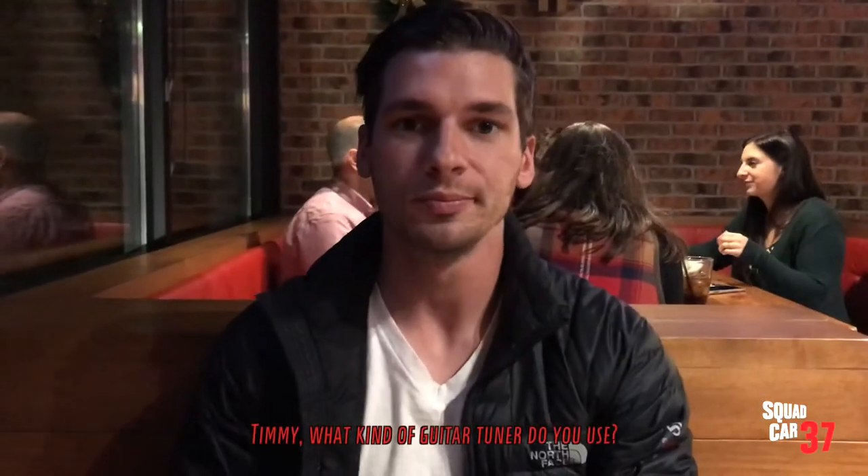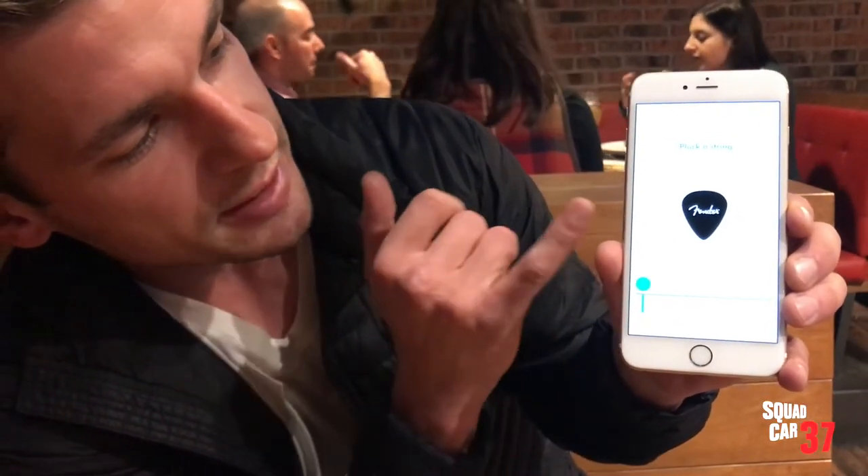So I'm out to dinner with my cousin Timmy. He's also a guitar player, so I'm going to ask him how he tunes his guitar. Timmy, how do you tune your guitar? I tune my guitar with a guitar tuner. I have a tuner on my phone — it's an app. Then I also use a Snark. So it's a Fender app, works pretty good. I'll give you a note to go off of and then it'll tell you where you're at. I just got it in the app store.